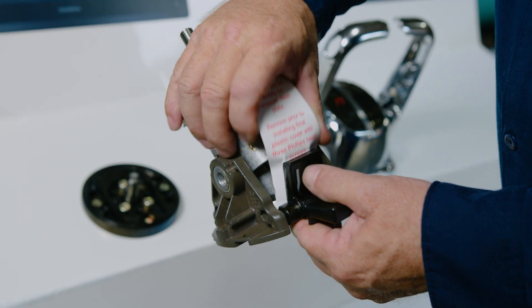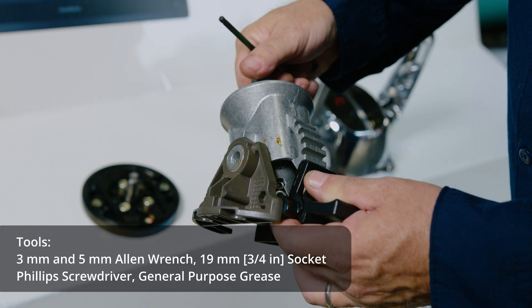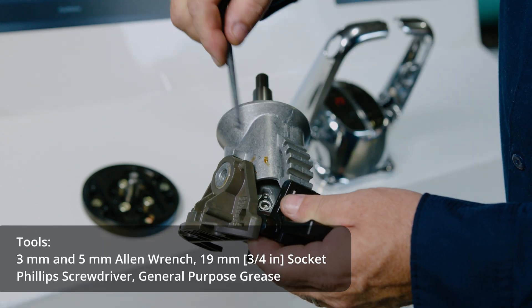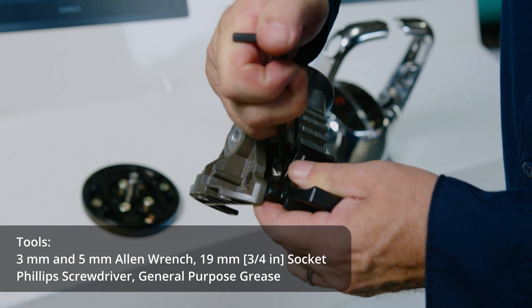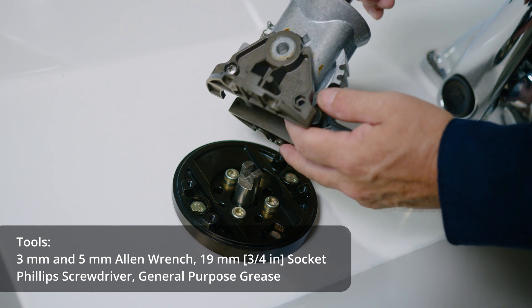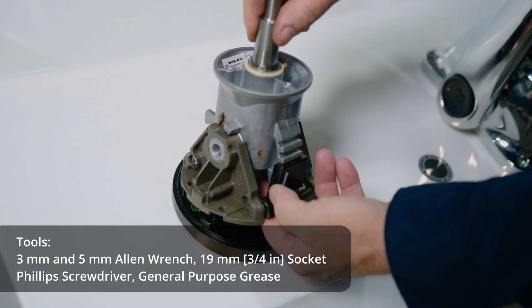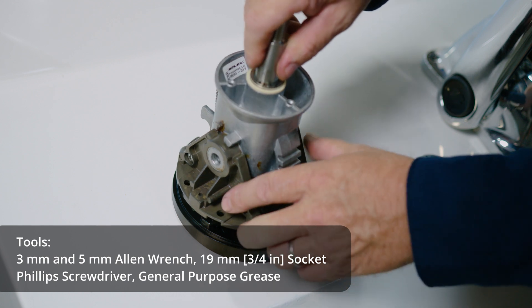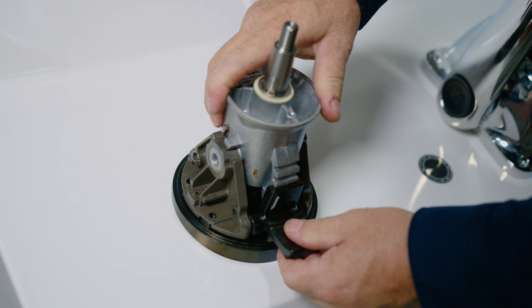Now for tilt installation. First, look at the U-joint inside the tilt in order to locate two allen bolts of different sizes and make sure they are loosened. Place the tilt mechanism on the dash plate, then align the tab towards the driver. Turn the shaft until the U-joint aligns with the groove in the helm shaft. Install the four allen bolts to secure the tilt to the dash plate.